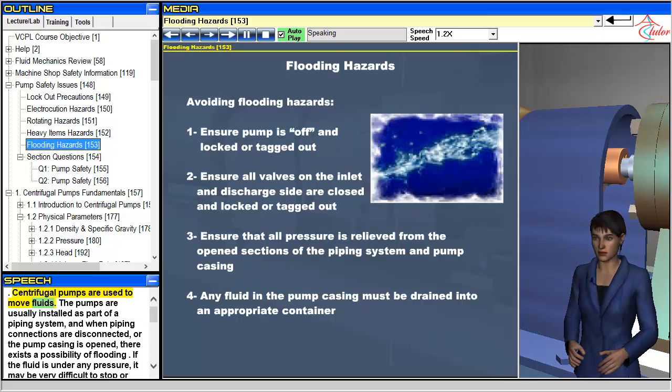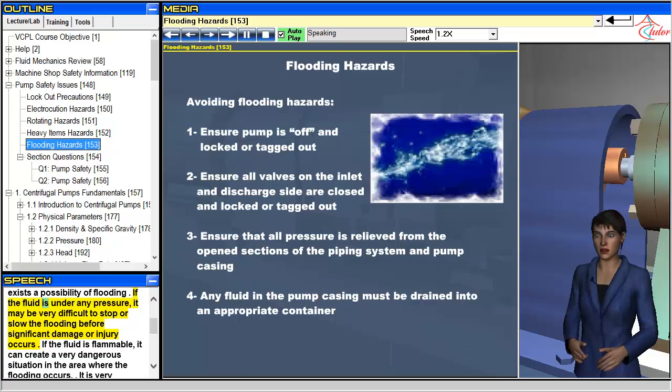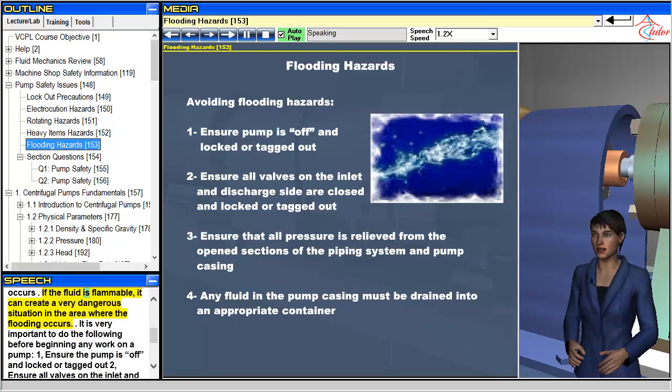Centrifugal pumps are used to move fluids. The pumps are usually installed as part of a piping system, and when piping connections are disconnected or the pump casing is opened, there exists a possibility of flooding. If the fluid is under any pressure, it may be very difficult to stop or slow the flooding before significant damage or injury occurs. If the fluid is flammable, it can create a very dangerous situation in the area where the flooding occurs.